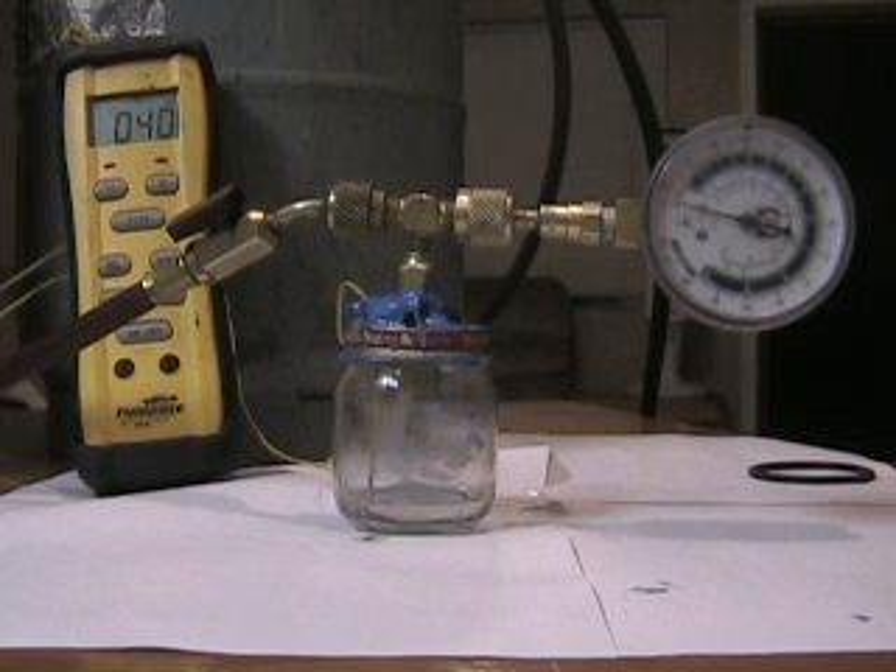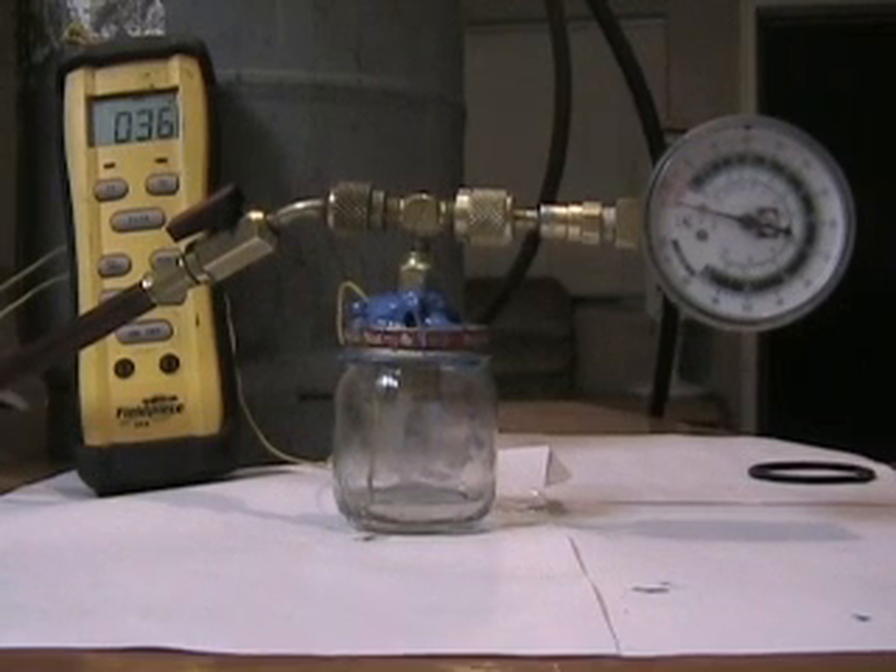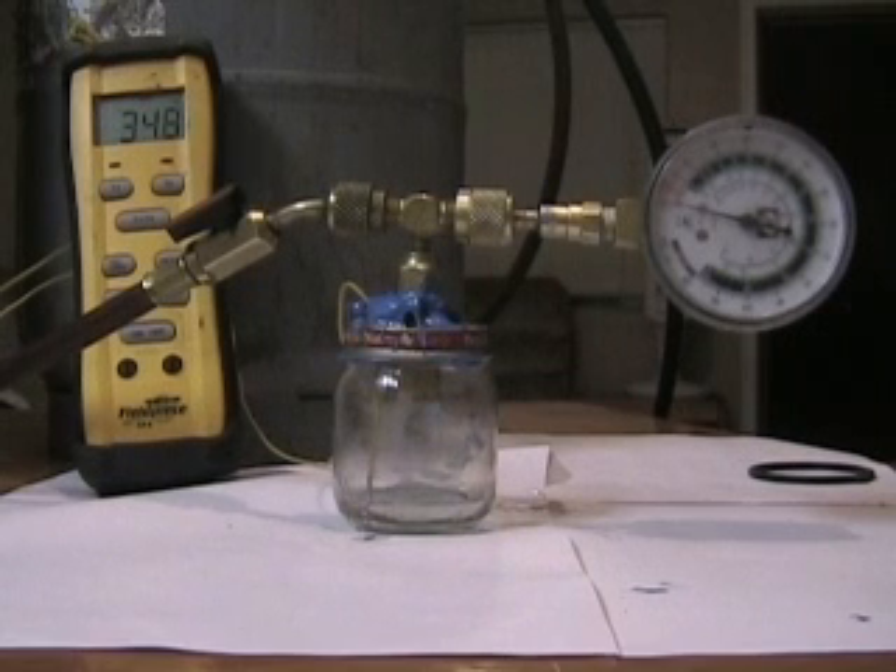40 degrees. 36 degrees. Getting a little closer to freezing that water. It's getting down to just under 35 degrees. I think we might hit 32 after not too much longer.